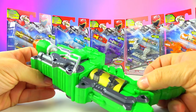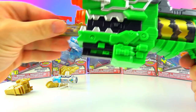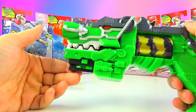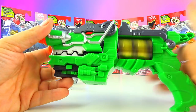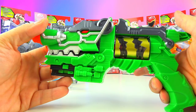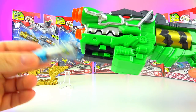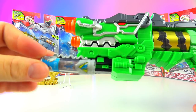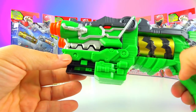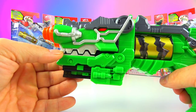Let's use our green gun today. The charger activates with sounds: 'Charger Special,' 'Unleash the power.' Then: 'Intermon Charger, Encaged, Ankylosaurus, Power Ranger Aqua.'